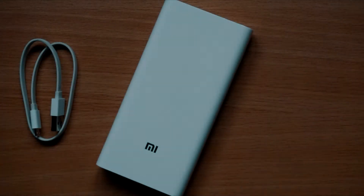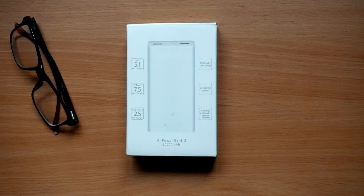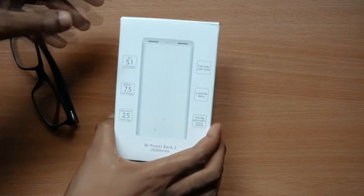From the past few months I was thinking about buying a power bank. After a lot of research, I finally jumped over to the Mi Power Bank 2, which is a 20,000 milliampere power bank. Let's go to the review to find out why I bought this.